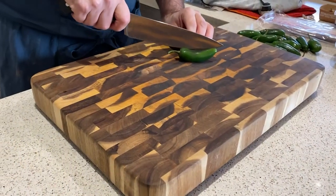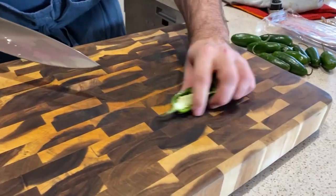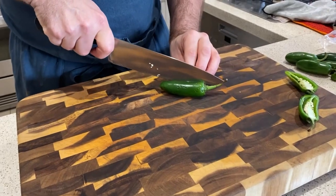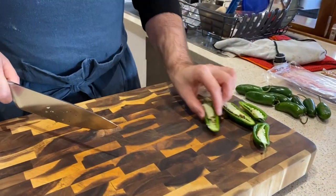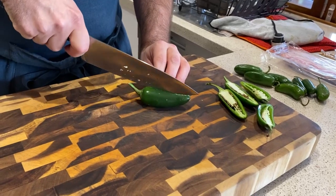Alright, let's get started. First off, we have to get our jalapeños and cut them in half and core them out. We'll show you how we do it. Try and get the stem as well, so you get nice little handles. There are some little brown seeds inside, but that doesn't matter because we're going to remove those after.